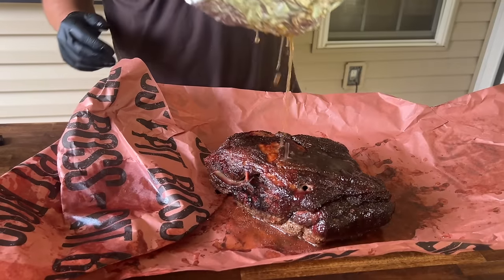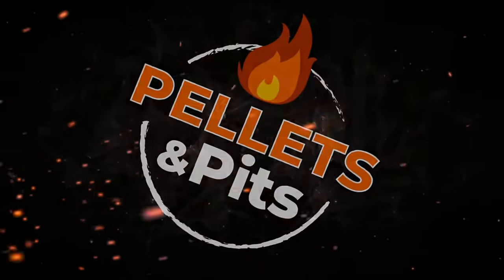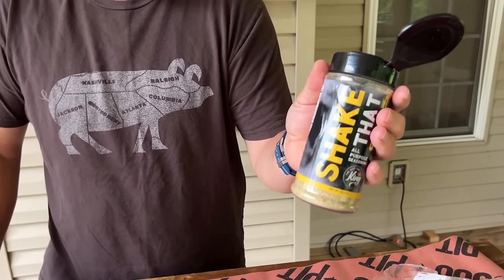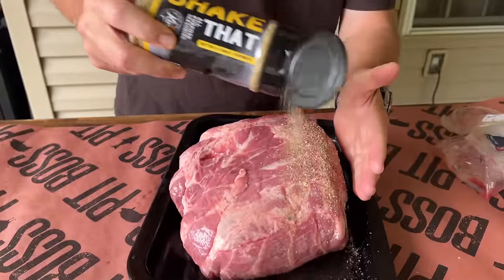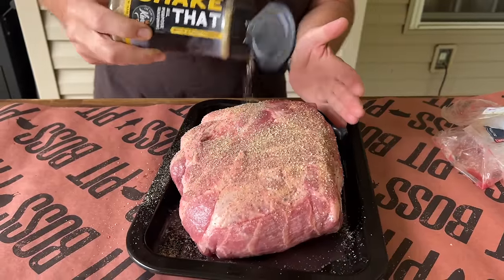We're just going to keep it at a certain temperature, maybe about 250, and let it ride. The only thing I'm looking for is bark — the color, how the grill operates, all that stuff. Standard pork butt, nothing much to it. I know what you're thinking — why would Shake That go on a pork butt? It's salt, pepper, garlic and butter. Just trying it out. I am going to add a little bit more black pepper because I'm a black pepper fan — you can see there's not much on there.